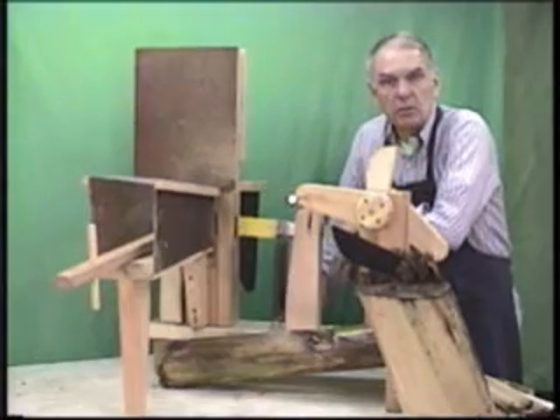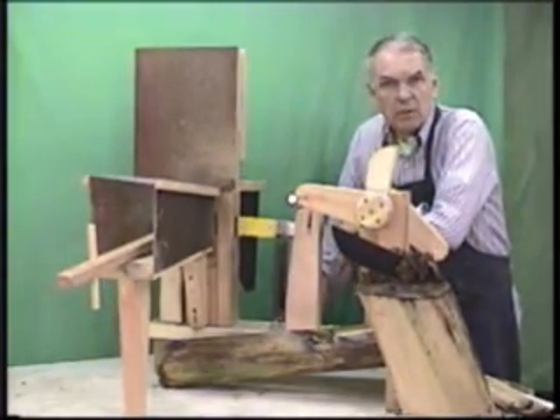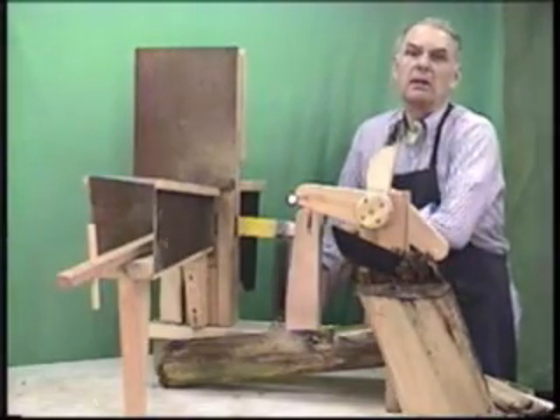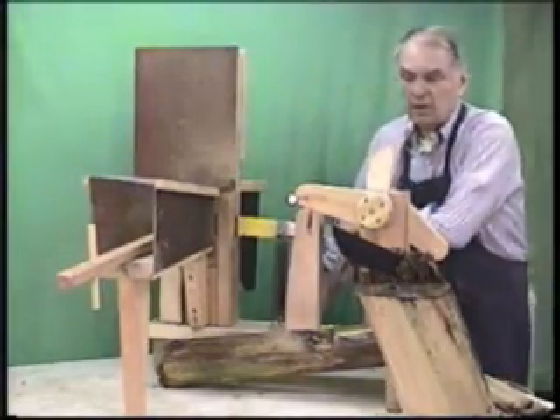It may or may not have application to what you're doing. At the end of the video we have a website where you can download the drawings and a few comments about how to build it, if you think this may be of application to some of your chopping needs. So with that, we'll get started.